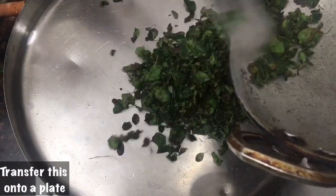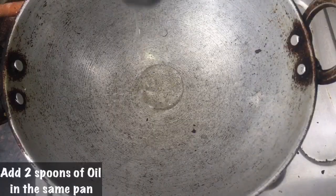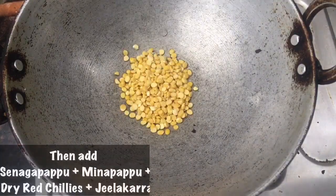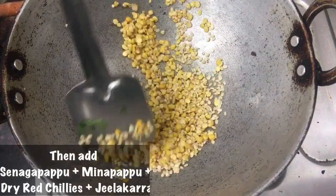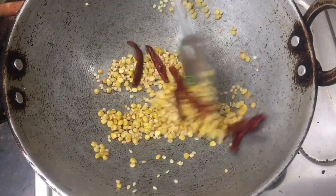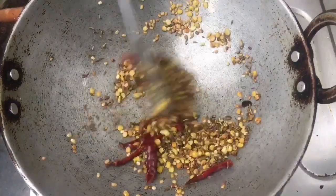Now we will take a plate. We will put the two chan-chalas to make it. Three chan-chalas will be made. Two chan-chalas will be made. Four chan-chalas will be made. Two chan-chalas will be made. We will put it in the middle.